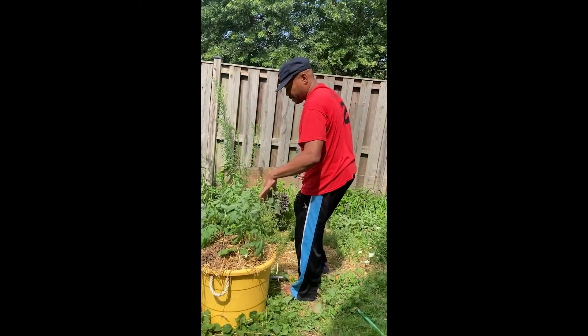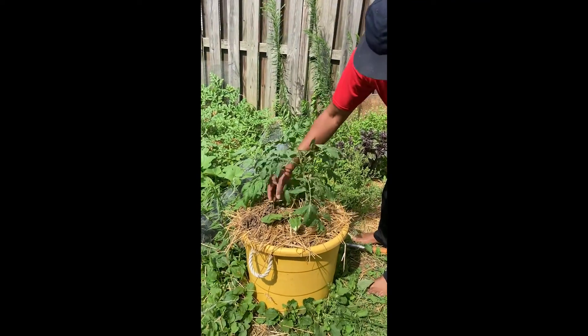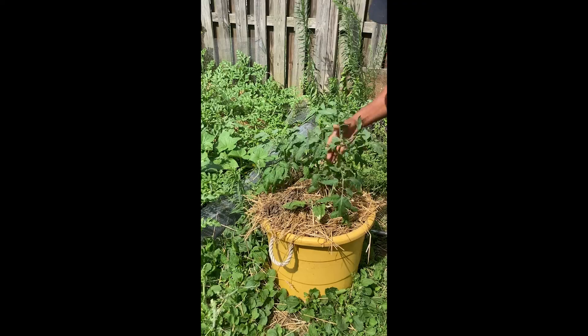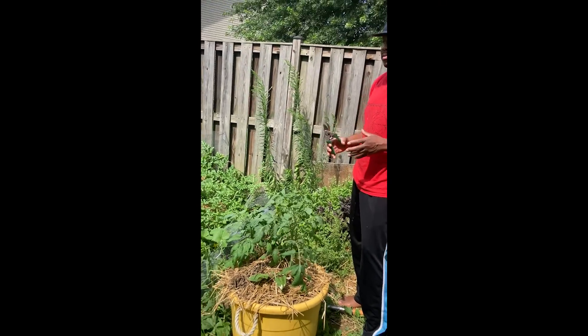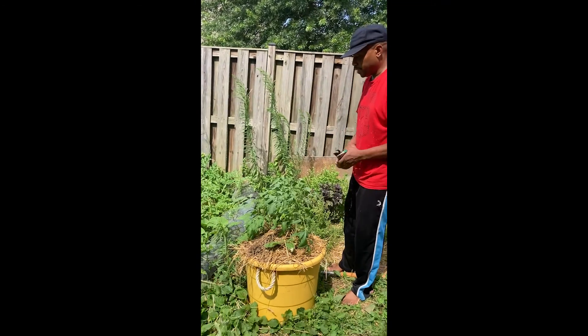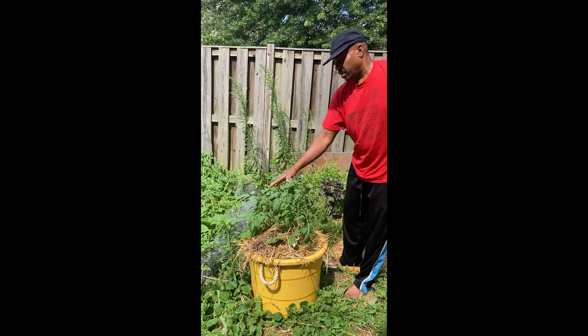These are heirloom tomatoes that we decided to put in this pot instead — nice meaty, juicy tomatoes. So we decided to put some in here.